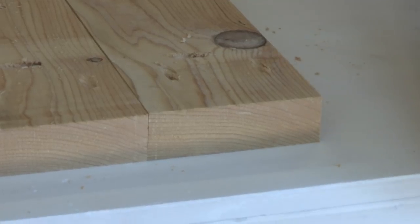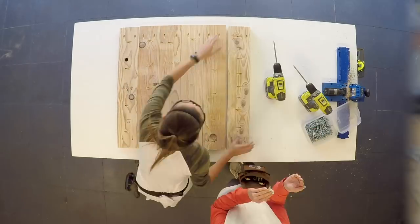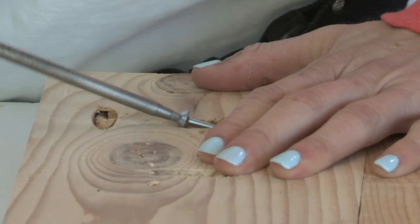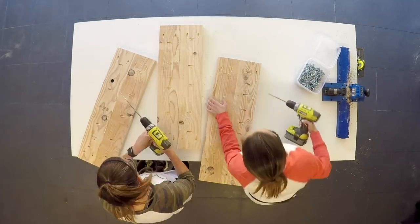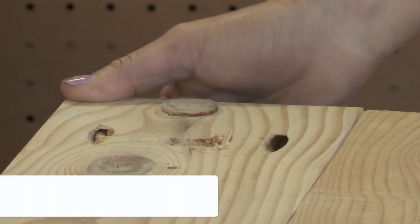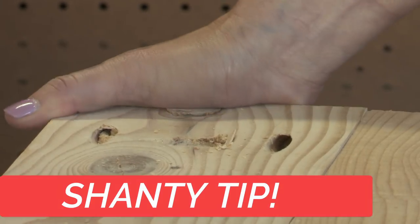We picked wood that was super knotty — the kind most people would throw in the burn pile — but it's going to make a gorgeous table. We're lining up all six boards side by side and attaching them using 2.5-inch pocket hole screws. If a knot wants to come out, tap it out, put a little wood glue on it, and put it right back in and it won't move.